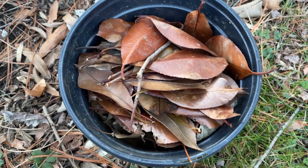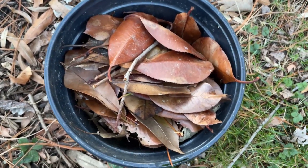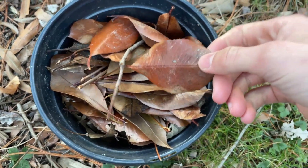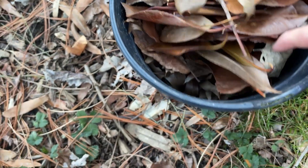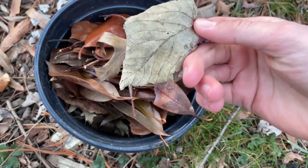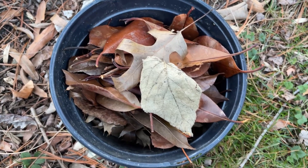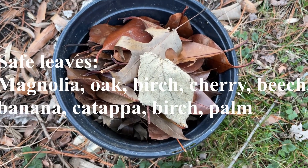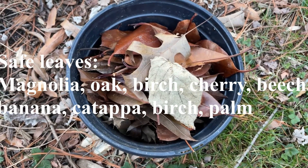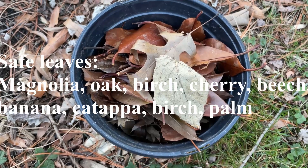In this bucket, I've collected some leaves that are usable in an aquarium. These are magnolia leaves right here. I've also got some oak leaves and some birch leaves, like this one right here. These are all hardwood leaves, and those are generally safe to be used in an aquarium. I'll pop up a detailed list of some additional usable leaves on the screen.